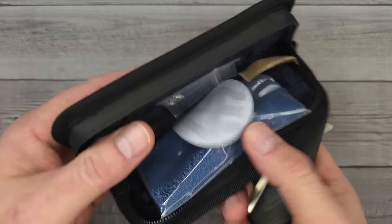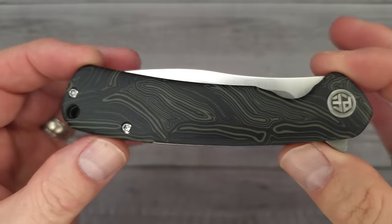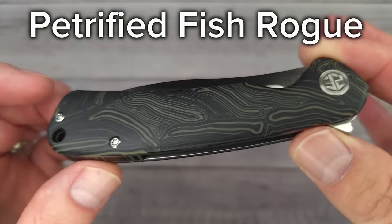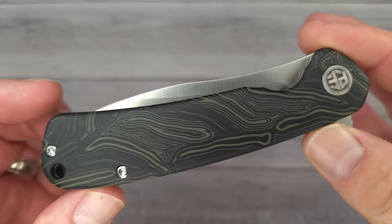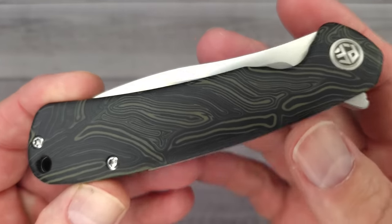This is a Petrified Fish, one of their new releases. Comes with all kinds of cool accoutrements. Check it out. This is the Petrified Fish Rogue. Would you look at it? Just look at it and all of its rogueness. This one comes — you can get it in green, red, or white Gmascus.